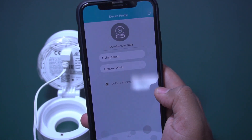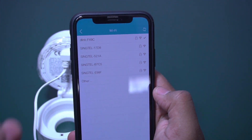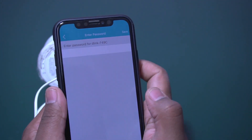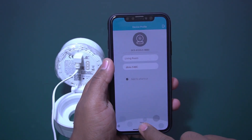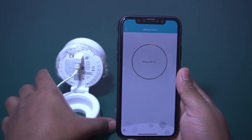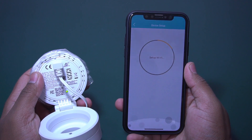It's asking us to choose Wi-Fi. Let me choose the Wi-Fi first. Yes, it is already connected — we need to enter a password. I've already entered the password. Let me save it — just click the Next button. As you can see, the Wi-Fi setup is in progress.